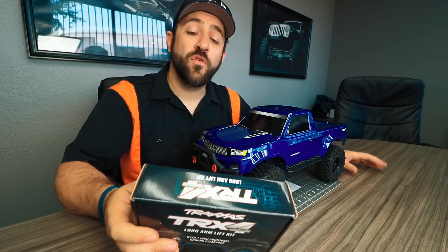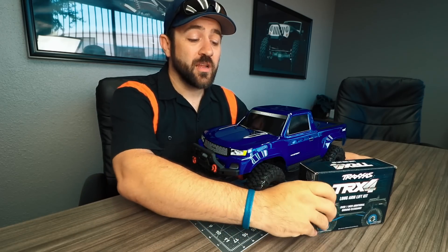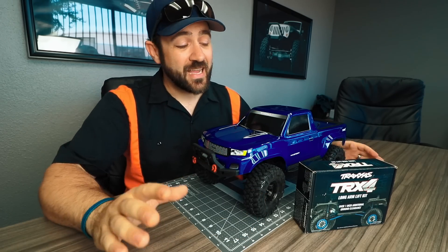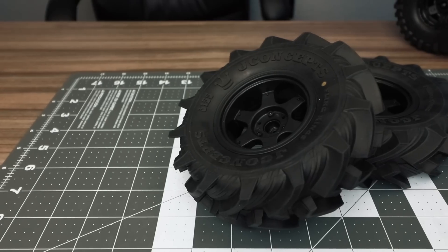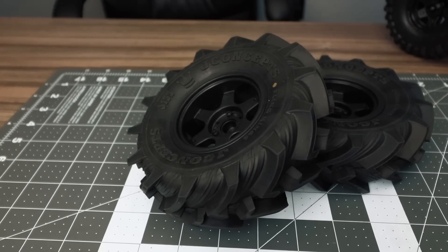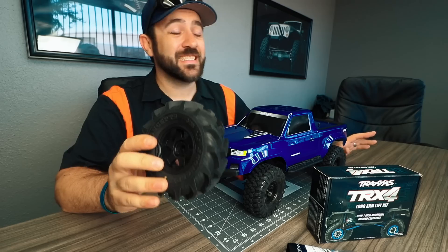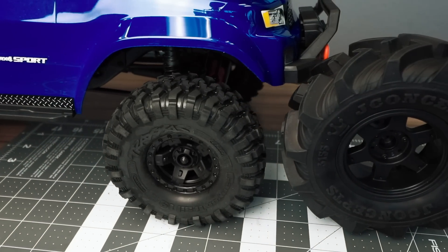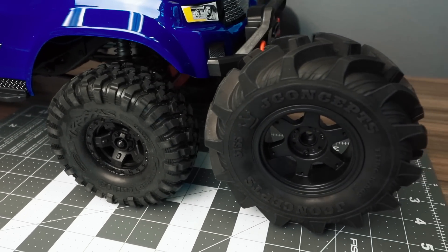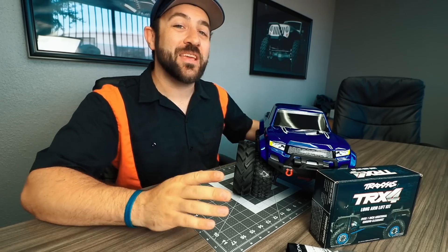The Traxxas lift kit says it adds over an inch of ground clearance if you're using the optional 2.2 wheels. The TRX4 Sport and all TRX4s come with 1.9 tires. I decided that while installing the lift kit I'm going to add the J Concepts 2.6 inch Flinging wheels and tire setup. So the outcome of tonight's install is basically going to be converting this TRX4 Sport into a mega mud truck. These J Concepts Flinging tires are insanely aggressive and super tall — this is the only situation you'll ever find me installing a lift kit, and that's just because this is meant to be ridiculous.